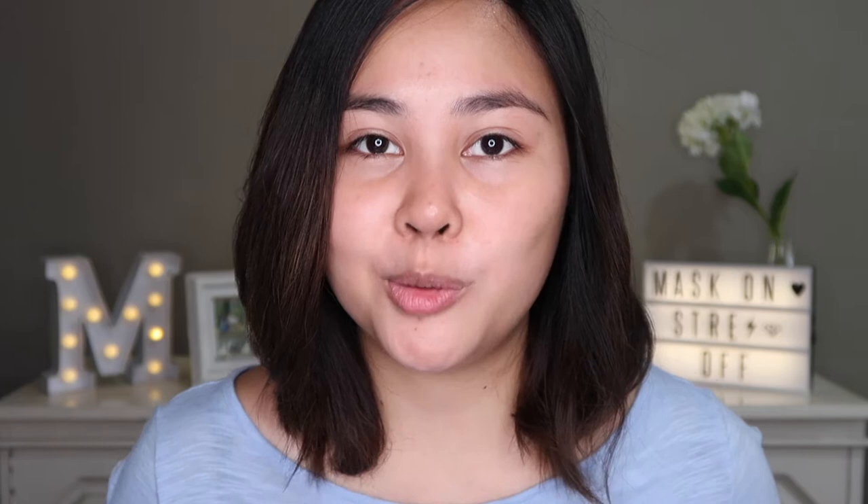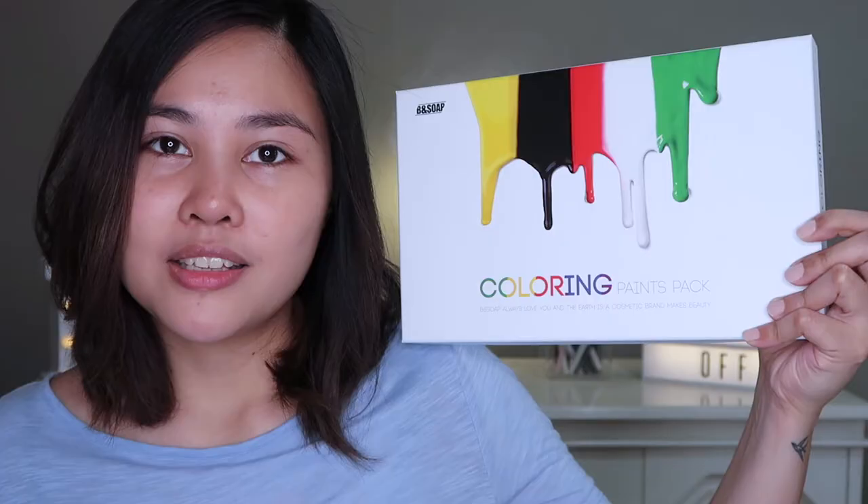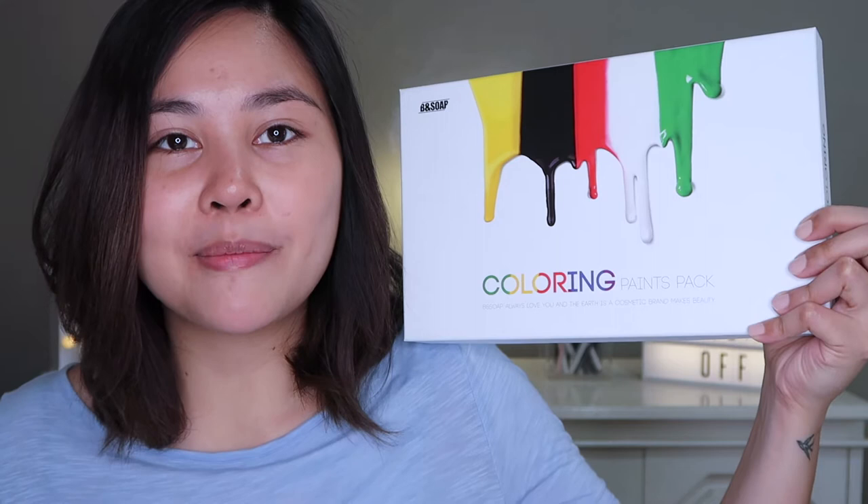So I'm really excited to try out this product with you today because it's my first time doing multi-masking. If you guys want to know if multi-masking with this Coloring Paint Packs from Bee & Soap is going to be okay for me or not, then just keep on watching.